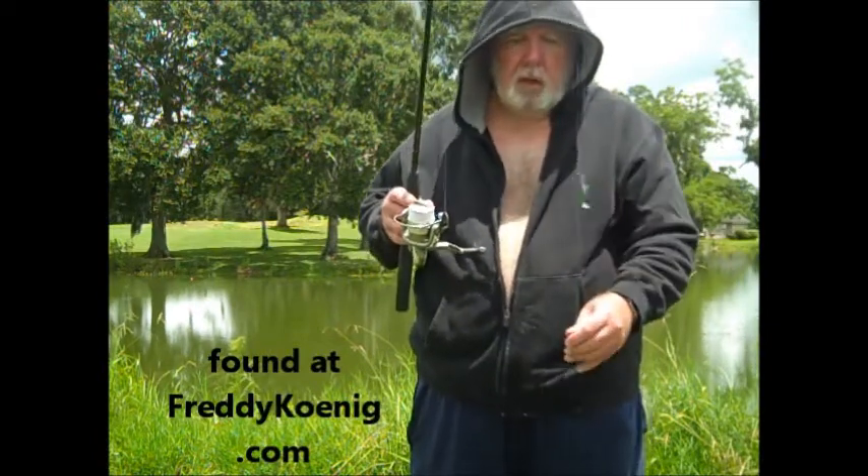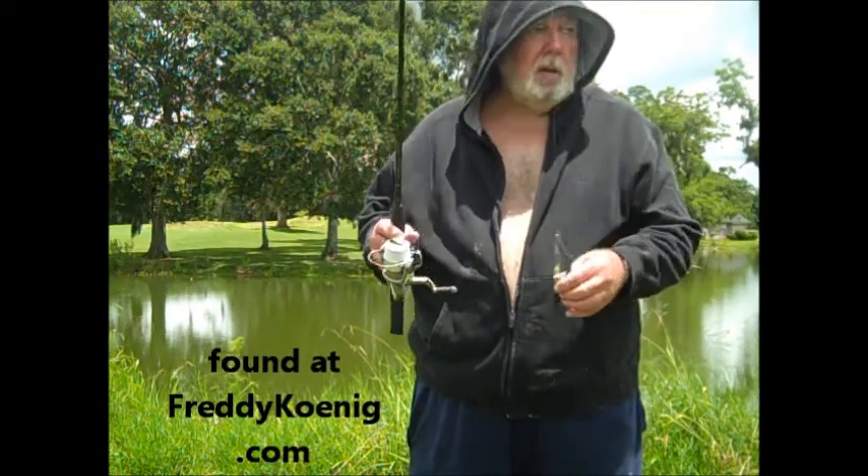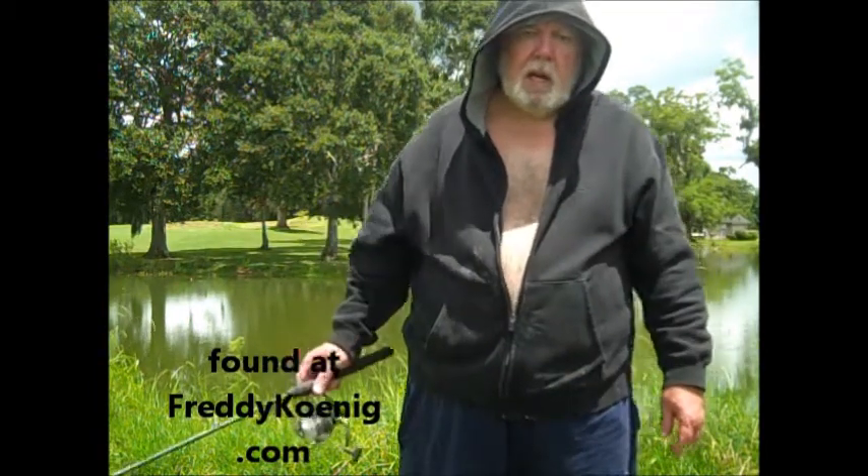So if you want, I've got some more tricks to tell you about. My name is Freddy Koenig — F-R-E-D-D-Y-K-O-E-N-I-G.com.